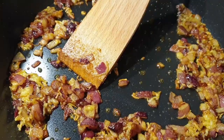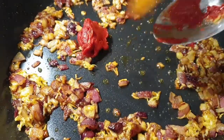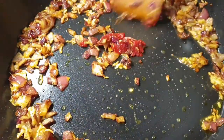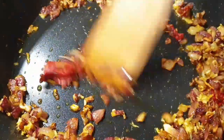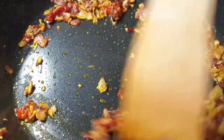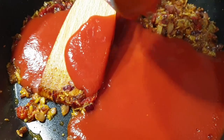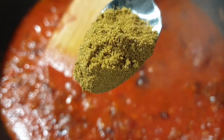I then added about a tablespoon of tomato paste — that is completely optional. I like to fry the tomato paste first to remove that strong taste before I add in my tomatoes. Then I'll go ahead and add in my pureed tomatoes. You can use whole tomatoes, just let them completely break down.